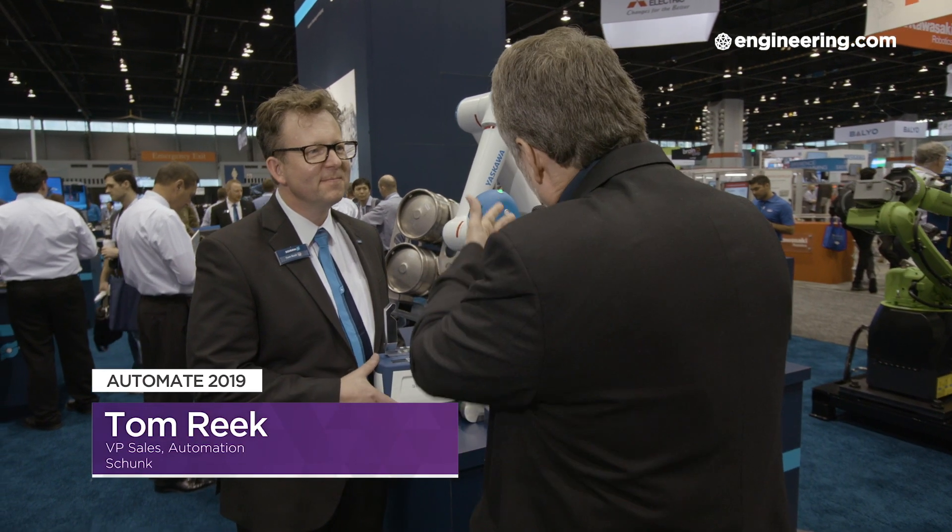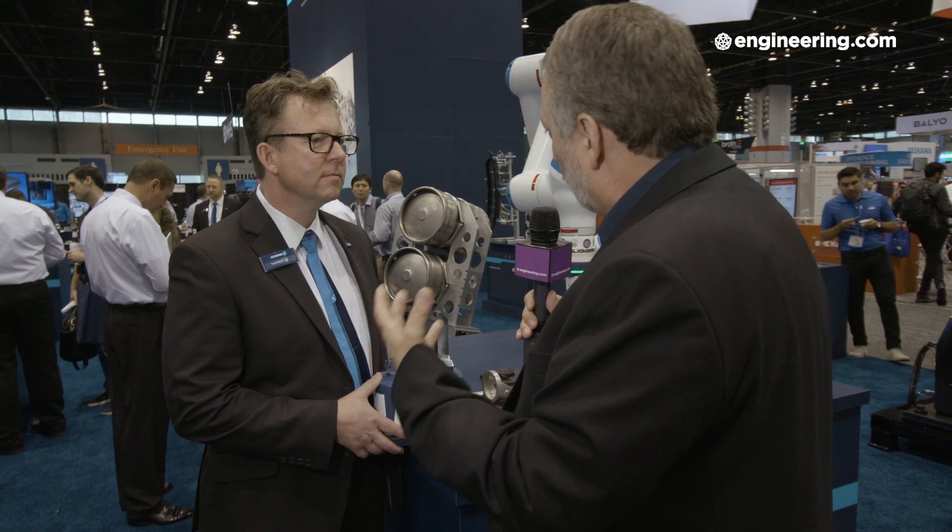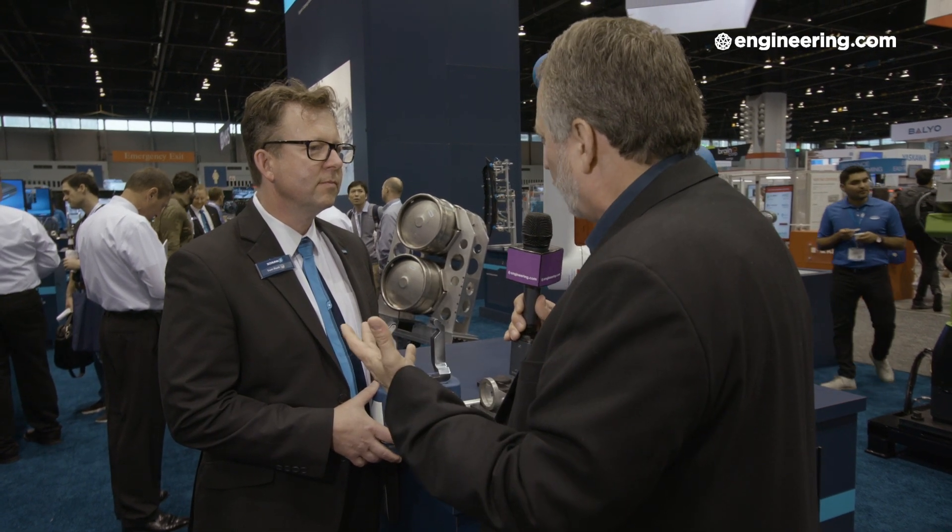In all industrial robotics, the gripper is the most classic form of end-of-arm tooling. In the modern cobot world, the gripper has to be as user-safe as the robot itself. I'm with Tom Reek, Vice President of Sales for Shunk. Cobots are getting bigger and able to swing a heavier mass, but you still have to have a gripper that will keep the user safe.